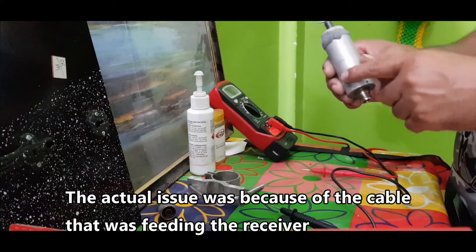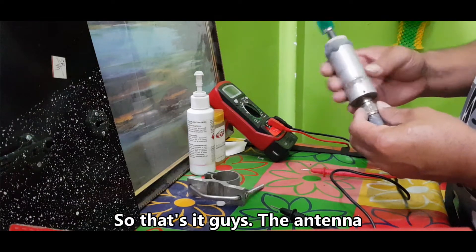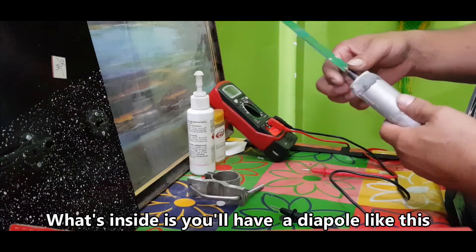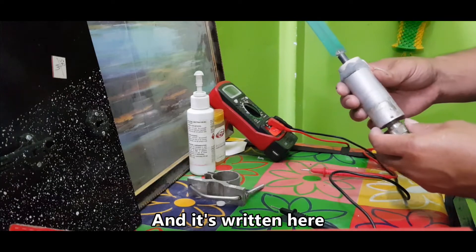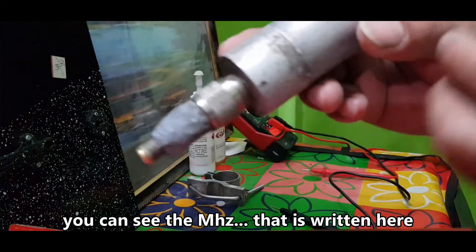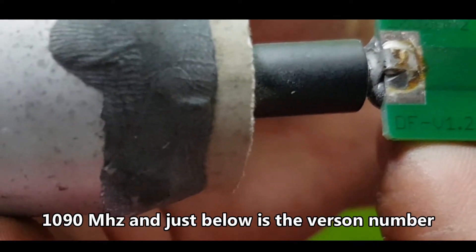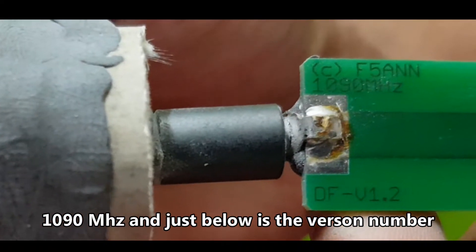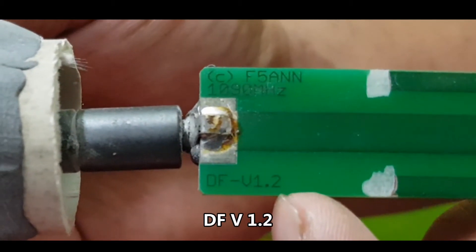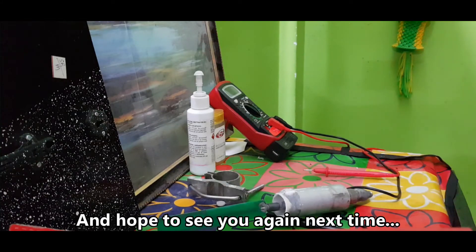The actual issue was the cable feeding the receiver. So that's it, guys. The FlightRadar24 antenna — what's inside is a dipole type, and you can see it's labeled 1090 megahertz, and the version number is DFV 1.2. Hope you liked seeing what was inside, and hope to see you again next time.